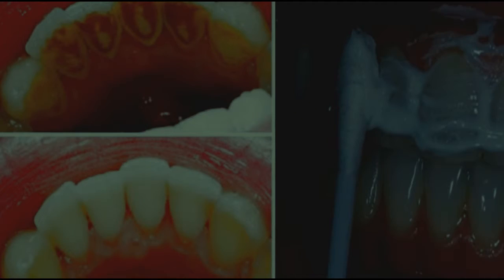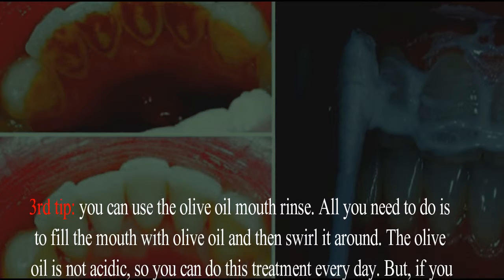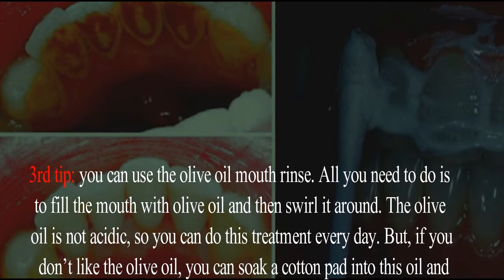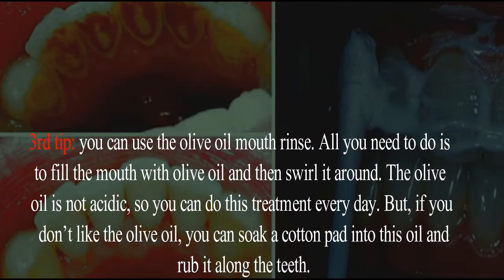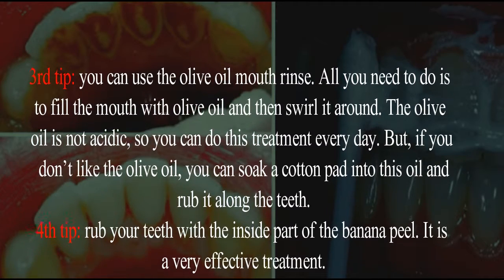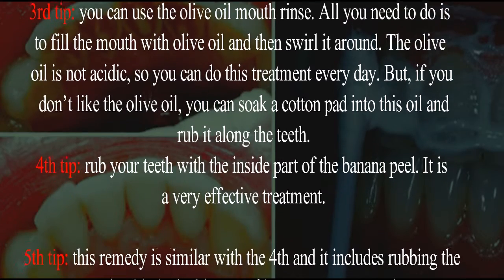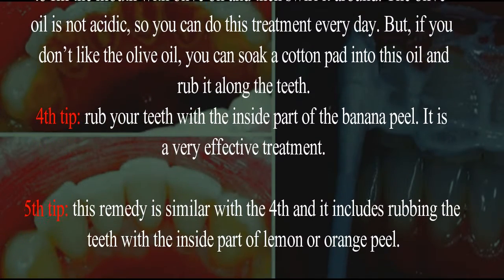Third tip: you can use the olive oil mouth rinse. All you need to do is fill the mouth with olive oil and then swirl it around. The olive oil is not acidic, so you can do this treatment every day. But if you don't like olive oil, you can soak a cotton pad in this oil and rub it along the teeth.